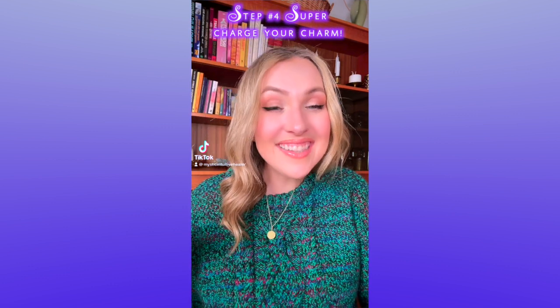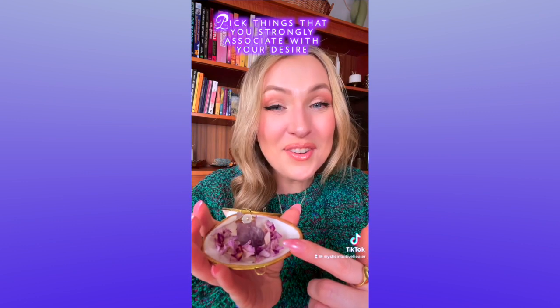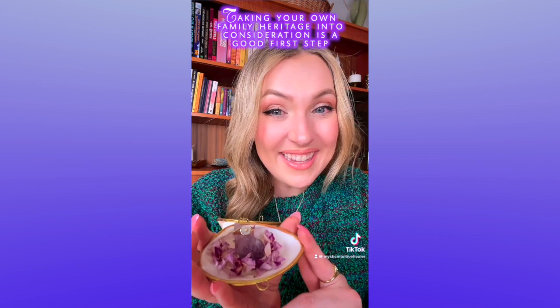If you want to increase the intensity of the intention you've placed on your charm, you can take your talisman and place it with other items that you associate with — or that have historically been associated with — the intention you would like to set.